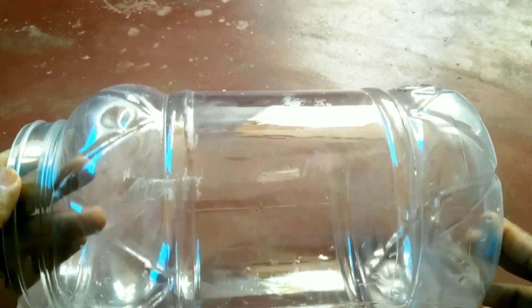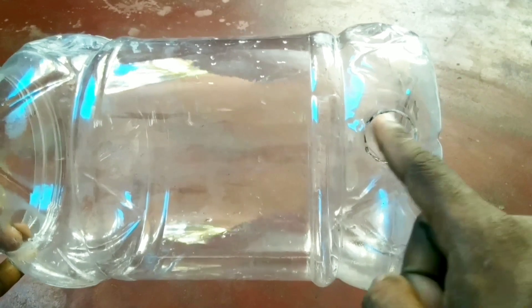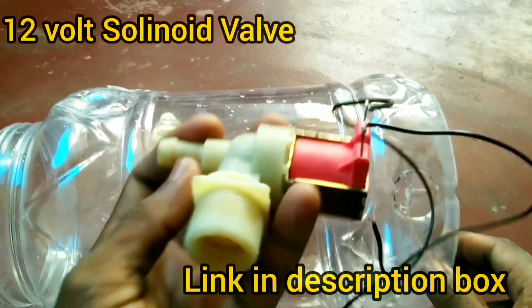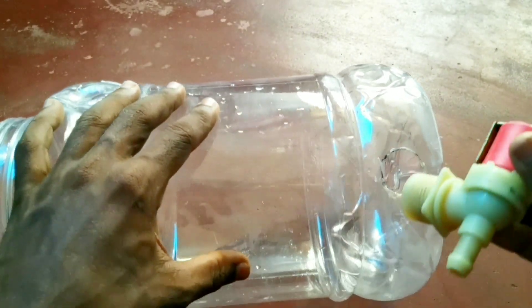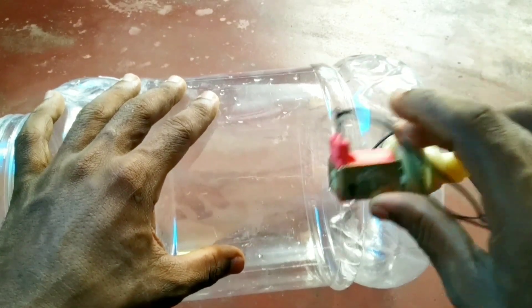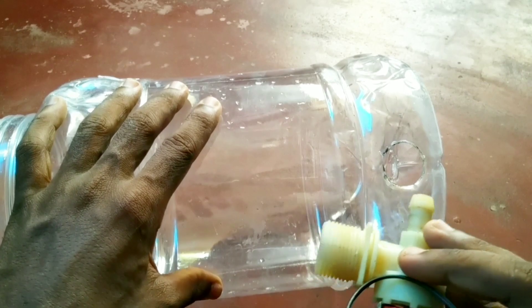Now let's go to the video. This is a plastic bottle — it has a round shape. This is the main item. It is a solenoid valve — a solid water valve. You can open this valve and close it. We will set this valve in the bottle.